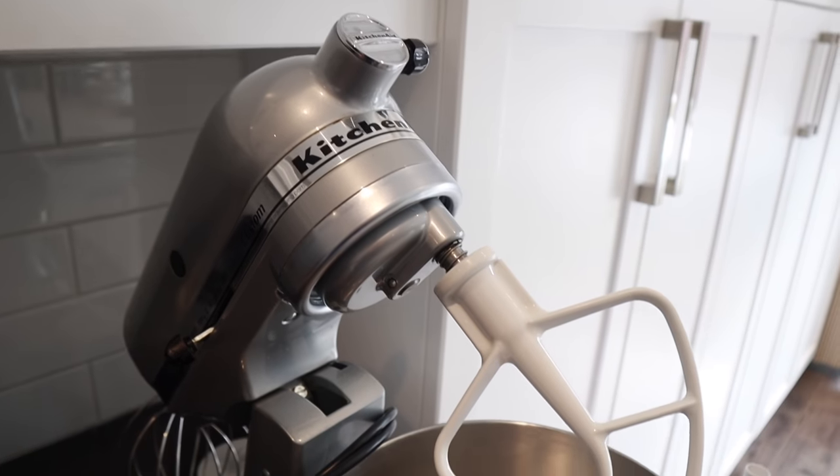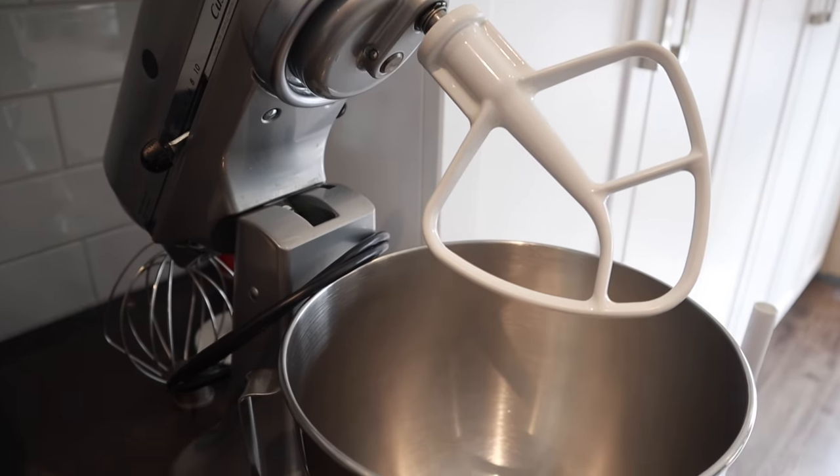But if you do want to get a stand mixer, I recommend one. That's everything for the basics of cake making — now we're going to get into cake decorating.